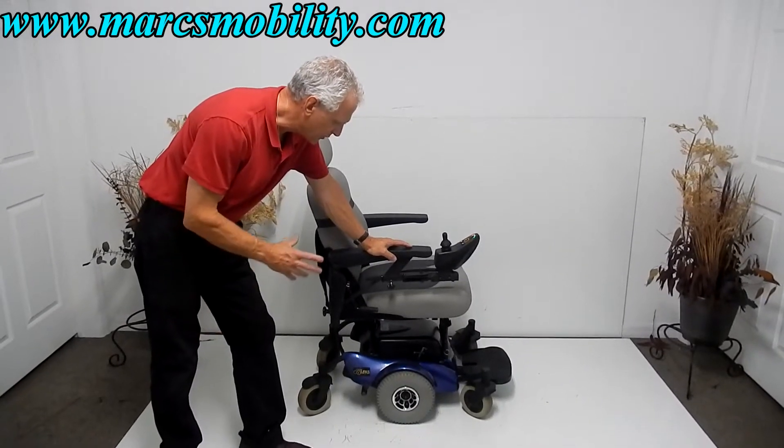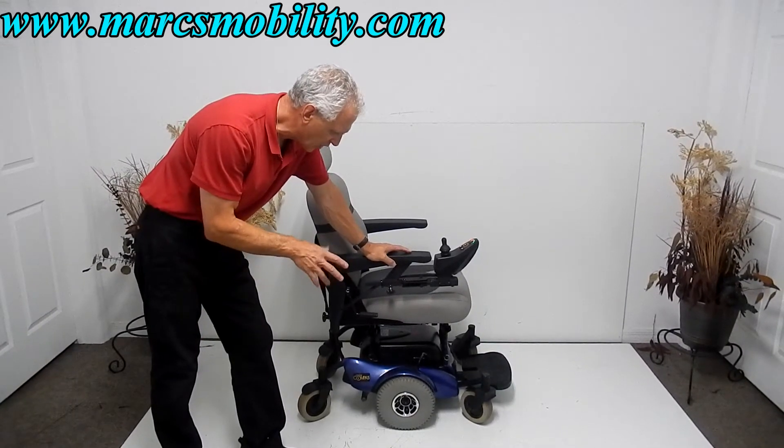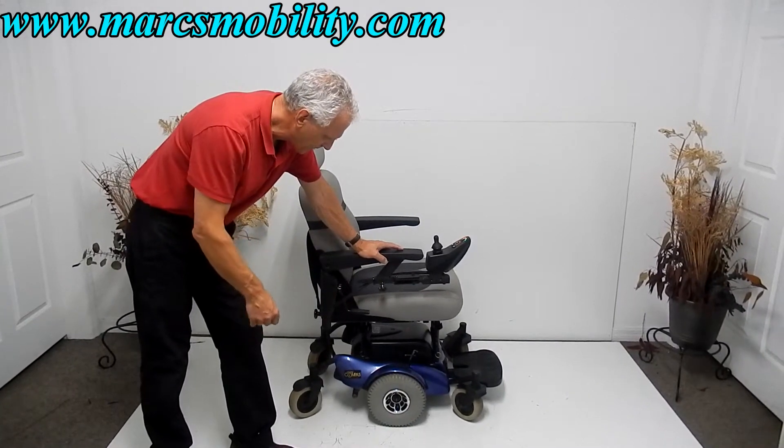This is a Golden Compass power chair, six wheels, made by Golden Technology. This power chair is in excellent, almost new condition. It's a mid-wheel drive, so it has a really good turning radius.